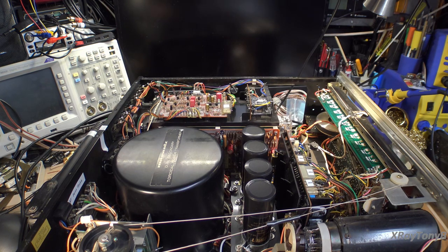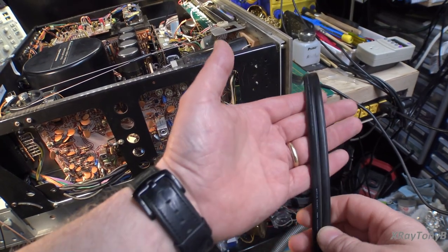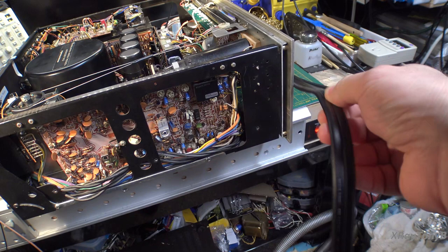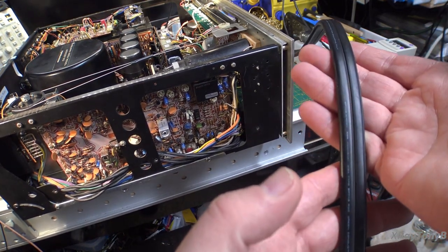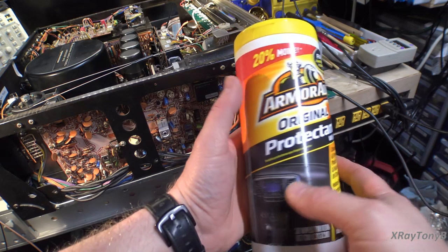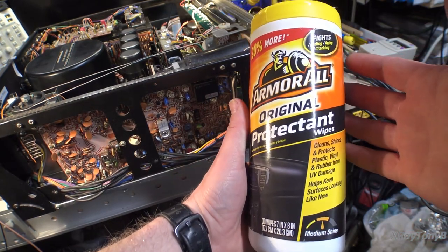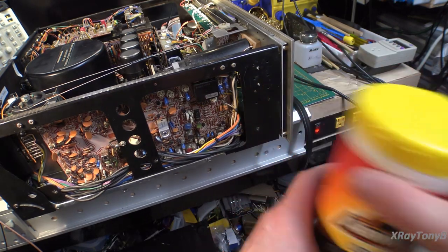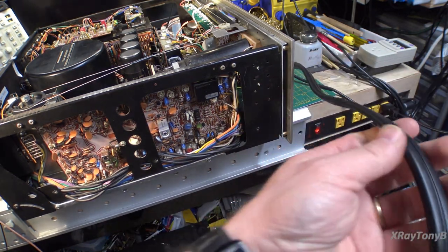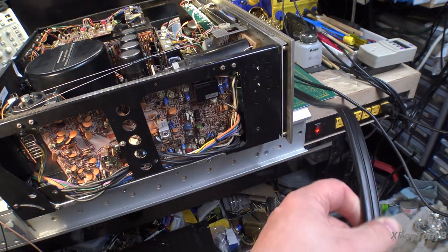Silliness aside, let's get back to our receiver. The first thing I want to show you is the power cord. When we last looked at it, it was really gray and dirty and grungy, and getting kind of stiff. Now it looks brand new. I used Armor All Protectant Wipes — you can buy these at any department store or automotive store. You take one of these wipes and just run the cable through several times, then let it dry overnight, and it makes it look like a brand new power cord. Just a little tip for that.